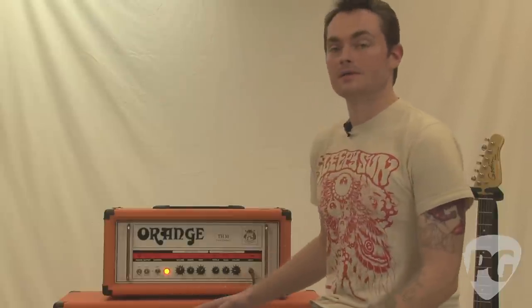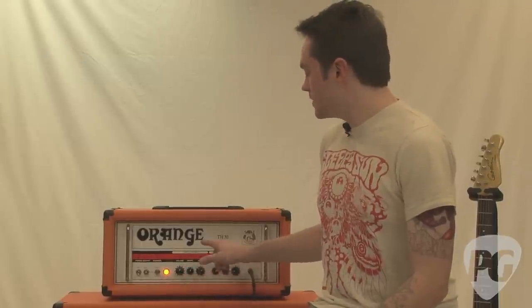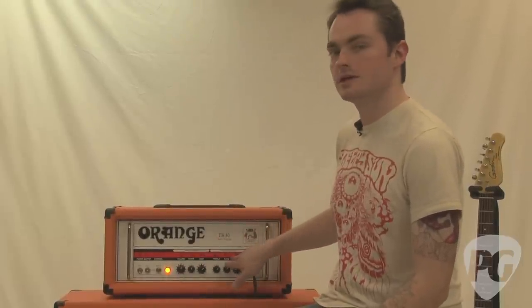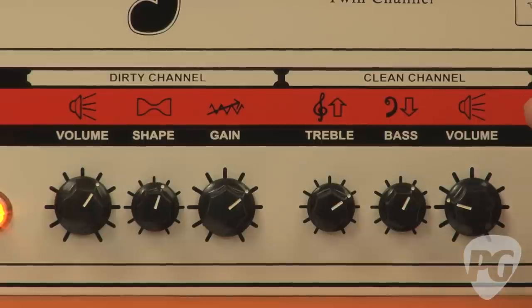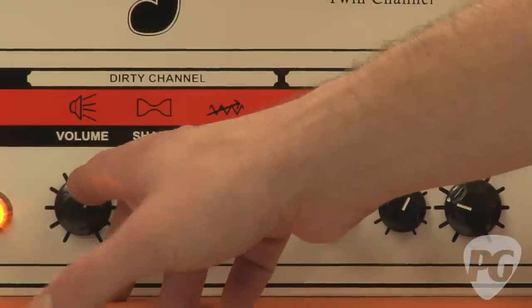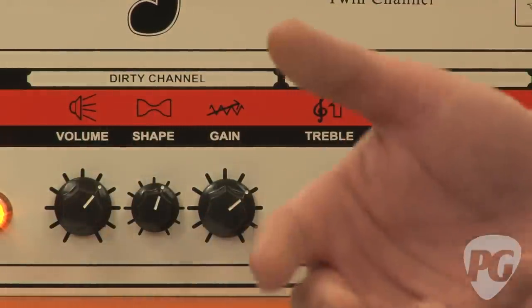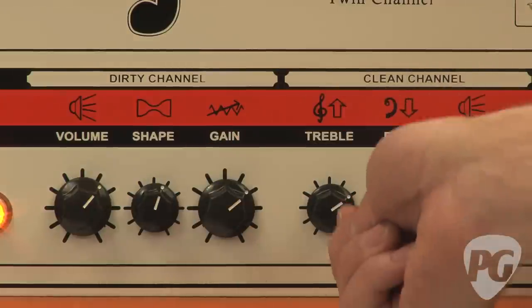The TH30 is a great amp — I found it really hard to find anything I didn't like. The one thing I had a qualm with was the volume balancing. You really have to push the master volume on the dirty channel to match the same volume and punch as the clean channel. On the clean channel I have the volume at about 9 o'clock; to match that on the dirty channel I had to push it up to about 12:30 or 1, and to go a little bit over the clean channel I had to crank it up to about 2 o'clock. That said, Orange was good enough to include separate volumes for each channel so you can balance between the two.